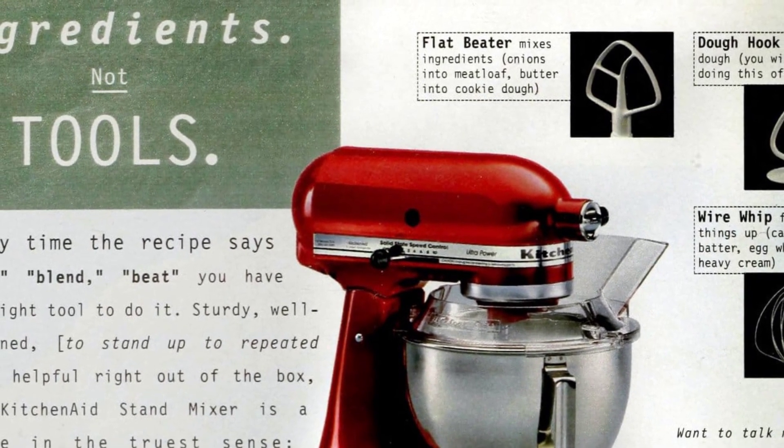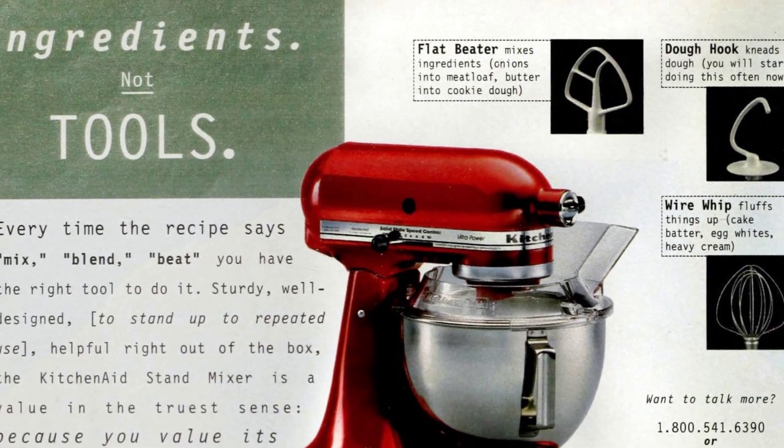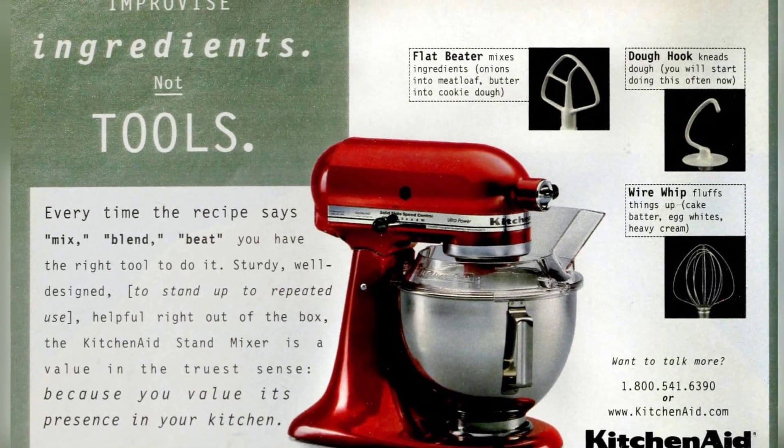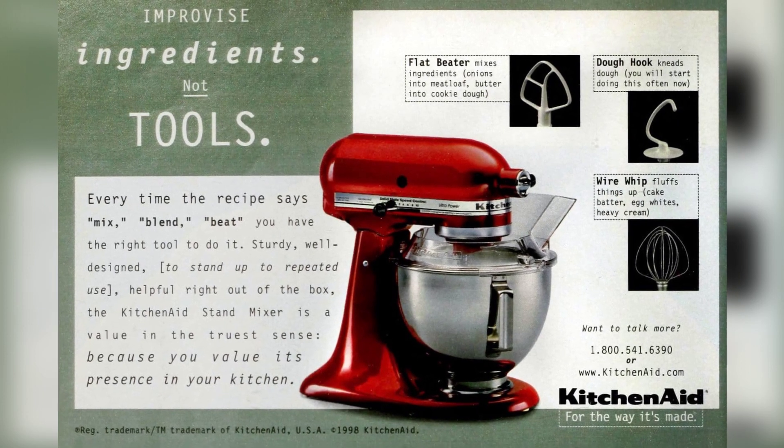With the KitchenAid Stand Mixer, you have the perfect tool for all your mixing needs. This sturdy and well-designed appliance is a valuable addition to any kitchen — helpful right out of the box and built to stand up to repeated use.